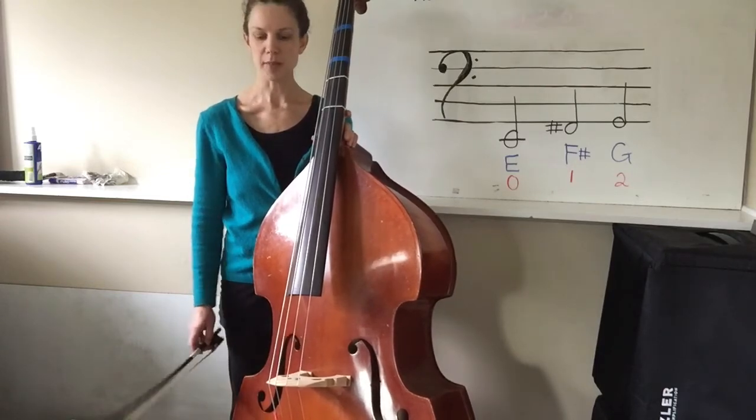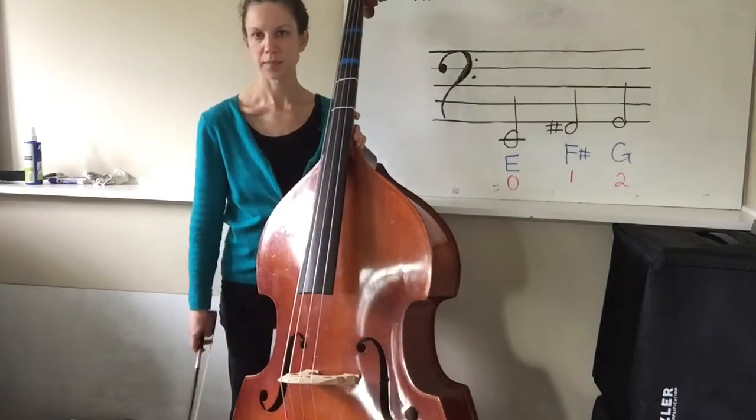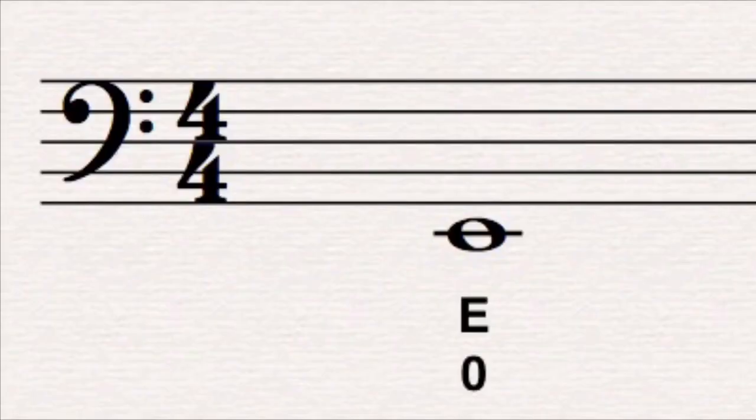To begin, the lowest string on the bass is the E string. When we look at the E on the music staff, you can see that it's very, very low. It's underneath the music staff and it has one ledger line that runs through the center of it.